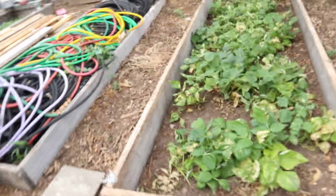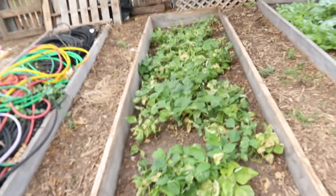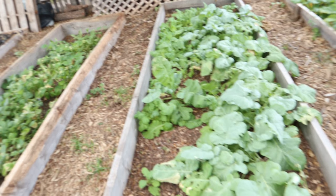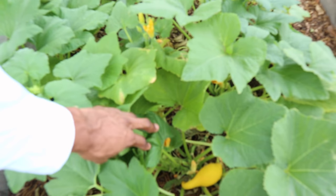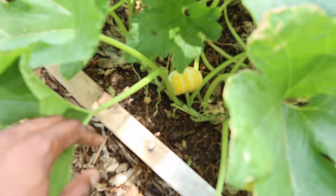Over here we got some navy beans. One raised bed — I believe this may be cabbage. This may be cabbage or lettuce, I'm not quite certain. And here's a squash — yellow squash, some people call it crookneck squash. Oh, look at that right down in there. Nice.